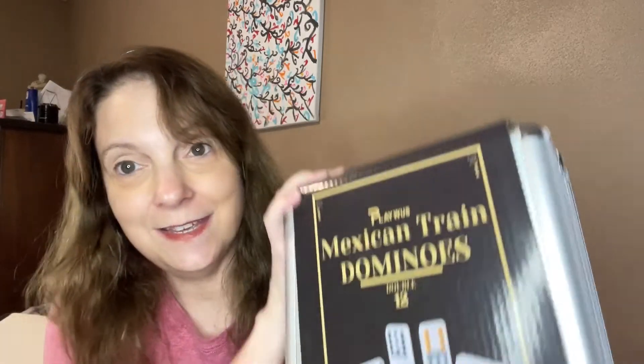Hi everyone, welcome back to my channel. My name is Kelly and I just wanted to show you a little something. A company reached out to me, wanted me to review their product and I was so happy that they did. This is a product that I will definitely use. It is a game.